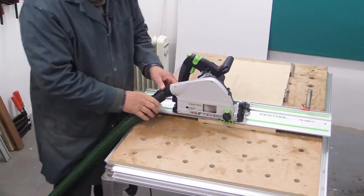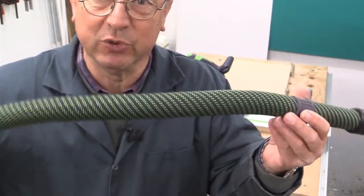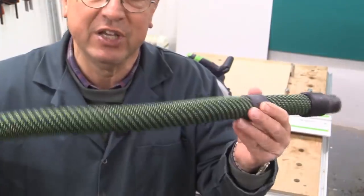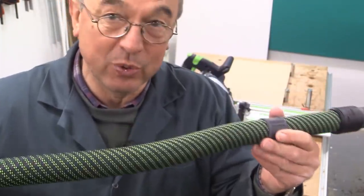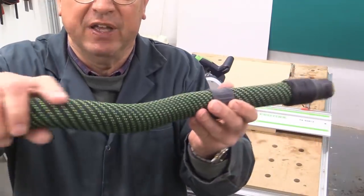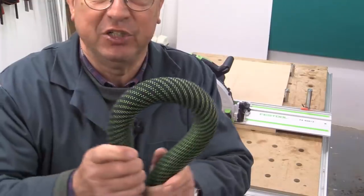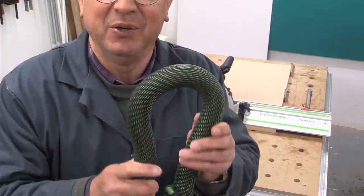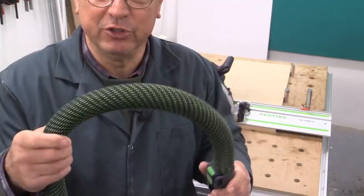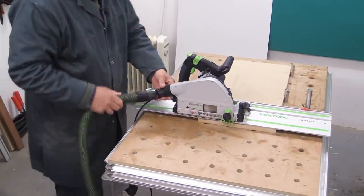Festool have now overcome this with one of the new hoses they're issuing with their extractors — you can buy them in various lengths from their website or dealer. This new hose has a smooth outer surface and is just as bendy, in fact probably a little more bendy than the original. It's a great improvement on its predecessors.